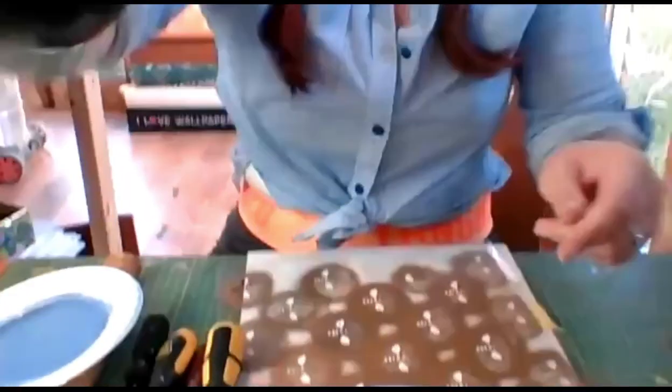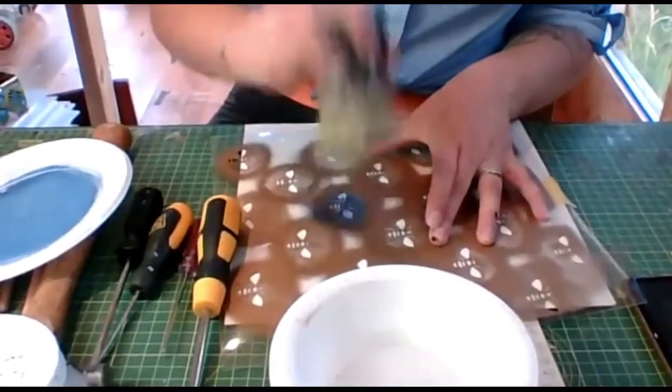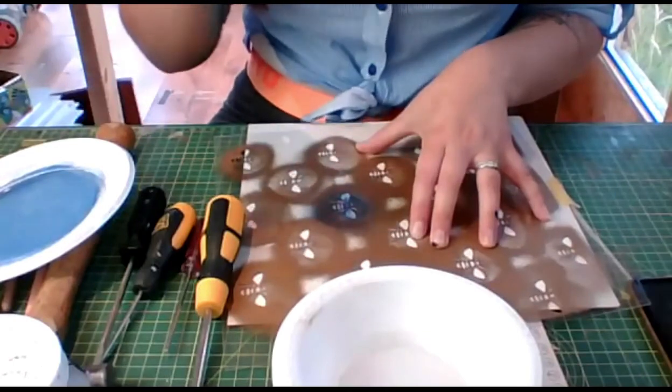With the bee stencil, you do a straight up-and-down motion with quite firm pressure. If you're looking at it thinking there's not really enough paint, that's fine — you can always add more, but once you've stenciled and buggered it up you can't undo it. The key is to start with far less paint than you think you need.